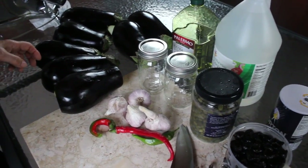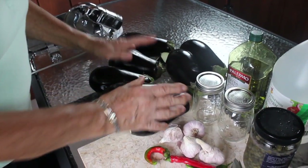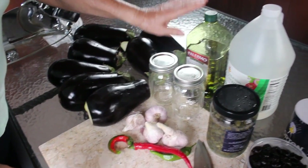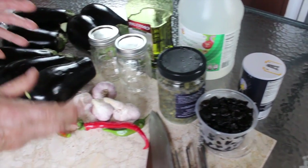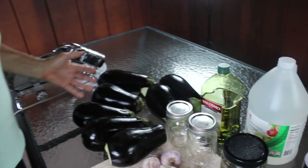I finally got her to give up the goods on her amazing pickled eggplant. Nancy, why don't you show us what we're going to need? We're going to need about eight or maybe ten eggplants, depending how much you want to make. You need canning jars, olive oil, still vinegar, black olives, salt, garlic, hot peppers, and some capers.